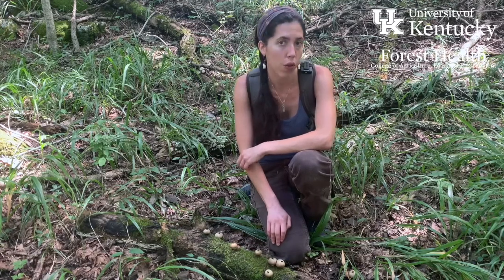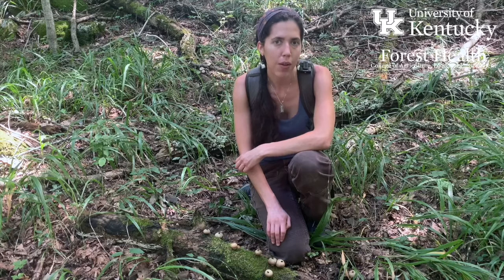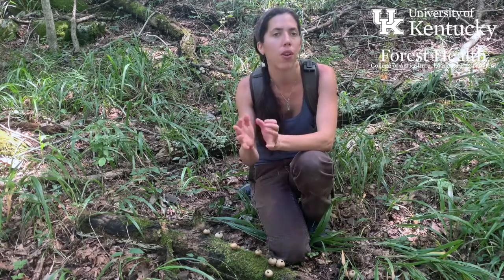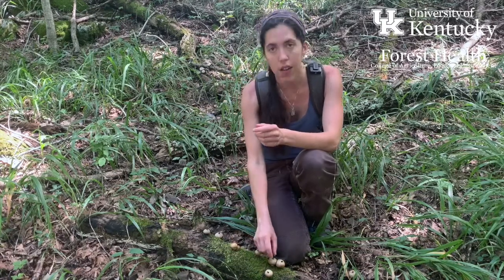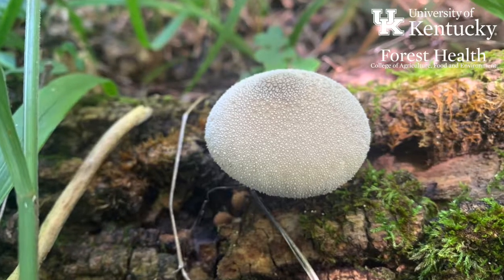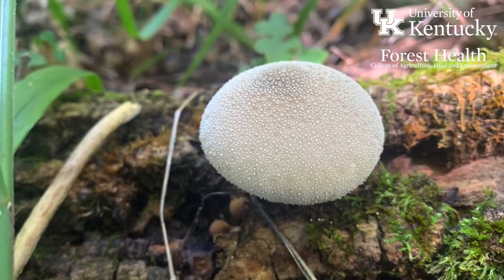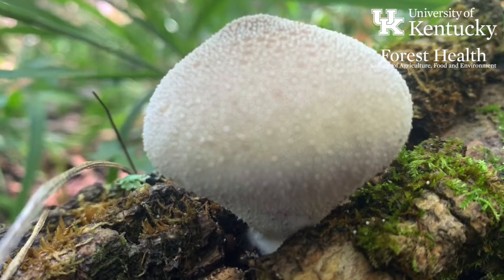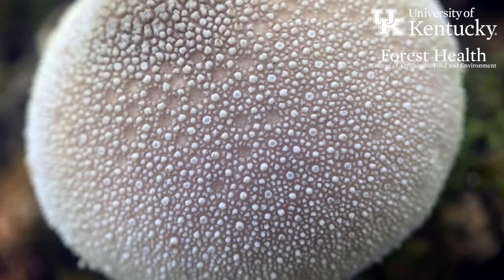This is Lycopurdon perlatum, the jeweled puffball fungus. The puffball fungi all have spores that are not born on gills or pores but are rather contained inside the fungus itself. They start out as these nice rounded puffballs and have little protrusions all over them that look kind of like little jewels, hence the common name.